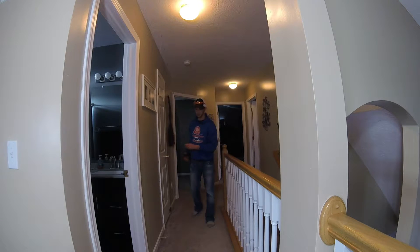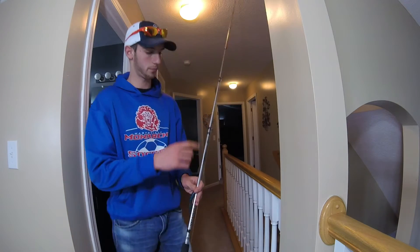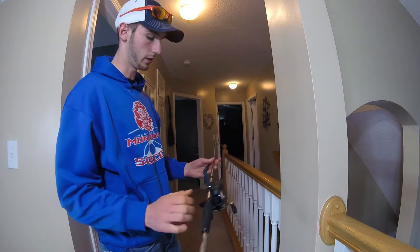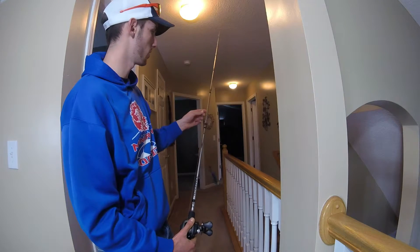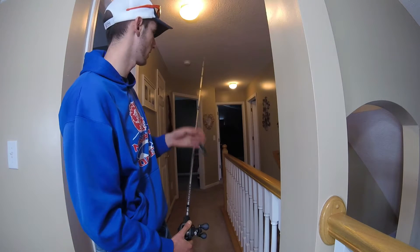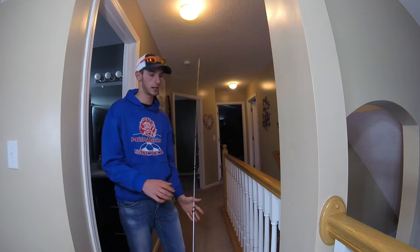Normally I'm downstairs standing on a couch, but since I hope this is better lighting, I'll do it right here. When I practice flipping, I normally have the bait in between this eyelet and the reel — halfway in between, like right there. That's the most comfortable spot for me to have the bait when I flip, because the line's not too long.